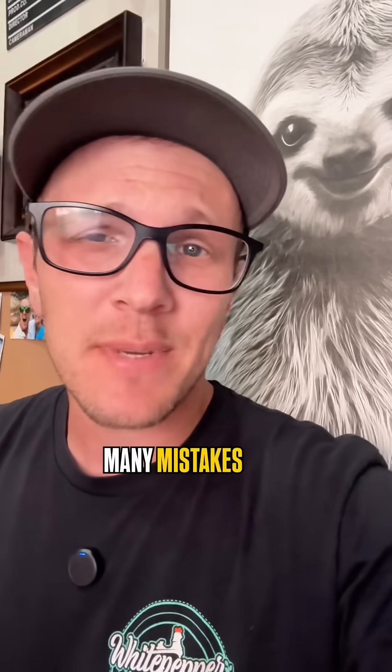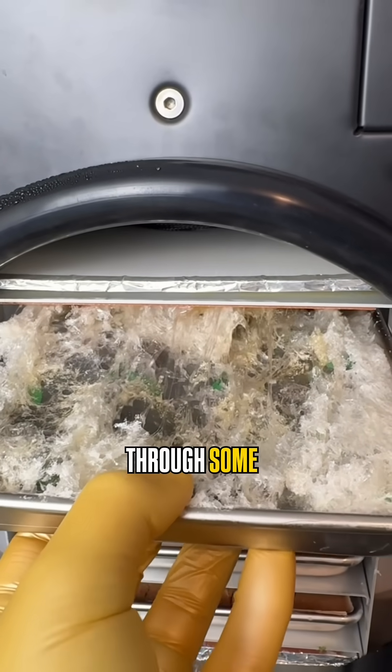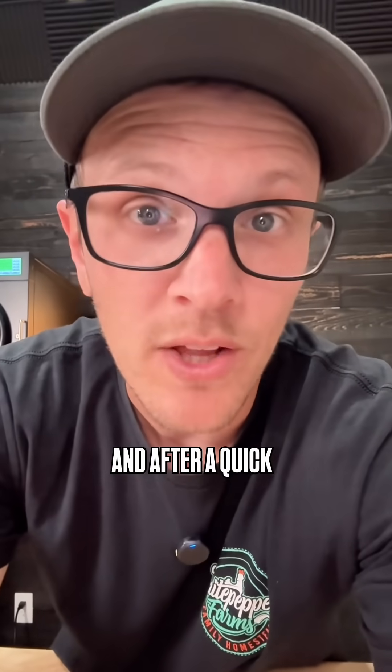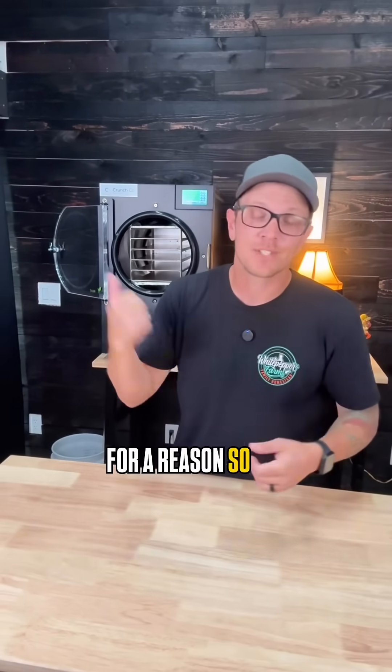Just keep in mind, there aren't many mistakes you can make that'll actually destroy your freeze dryer. Because if you've watched my videos for any length of time, you've seen me put my freeze dryer through some pretty wild things — spills, overflows, foamy disasters — and after a quick cleanup, sometimes not so quick, it still runs perfectly. So don't let this expensive machine sit there and collect dust. You bought it for a reason, so go use it.